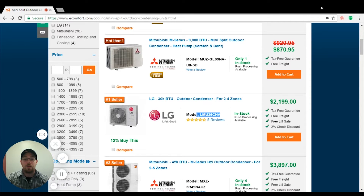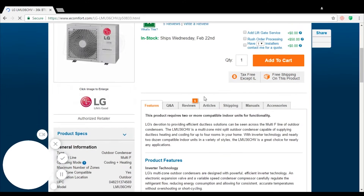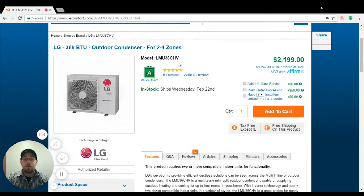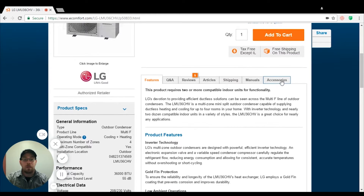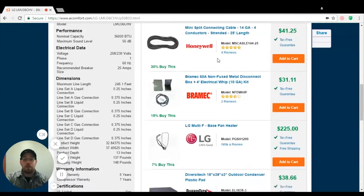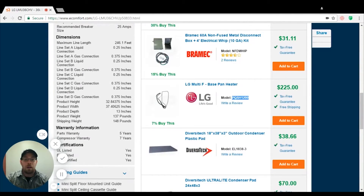Today I'm going to pick this LMU 36 CHB. If you ever have any questions about drain pan heaters or if the unit does or does not come with one, always feel free to submit a Q&A or call in at any time. We're definitely here for you. Go ahead and click on accessories, scroll down, and you're going to see a drain pan heater listed under the accessories.